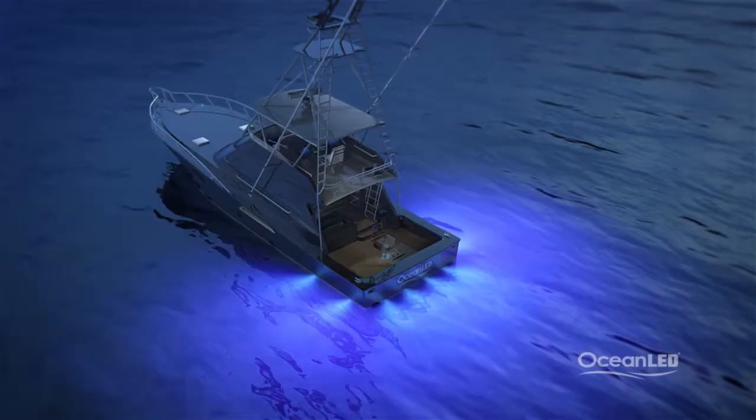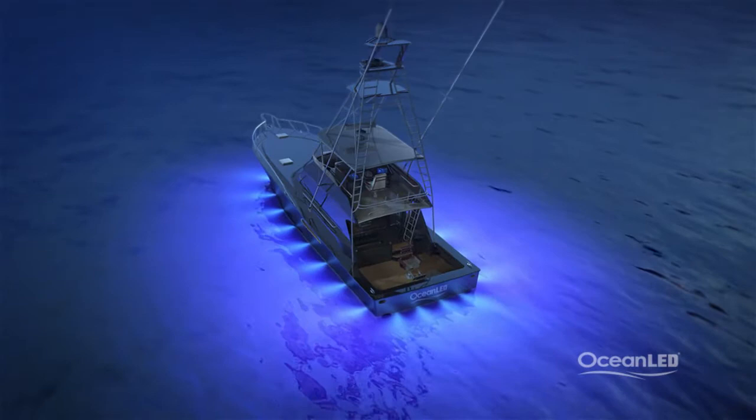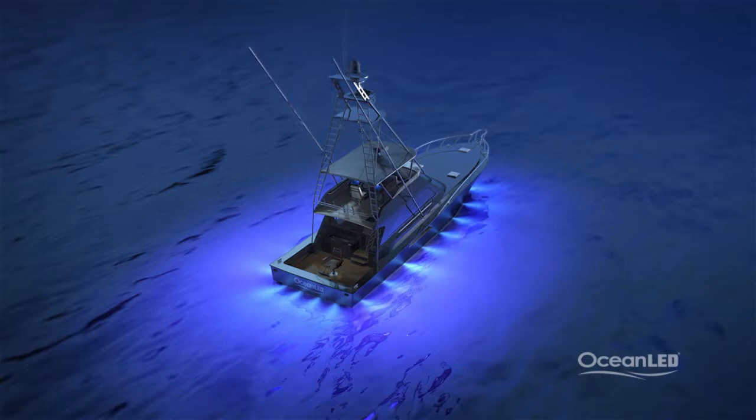Whether you just light the aft deck or go all the way around the boat, the resulting effects on nighttime fishing can be awesome. All Pro Series HD lights use the same LEDs and optics so you can mix and match models and sizes to best suit your mounting locations and desired effect — a unique feature with the Ocean LED lighting range.